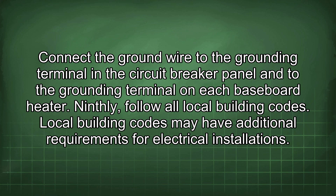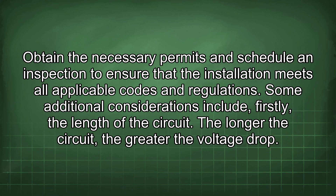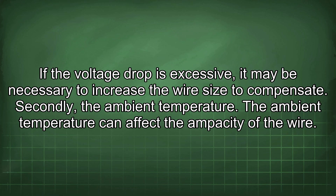Ninth, follow all local building codes, which may have additional requirements for electrical installations. Tenth, obtain the necessary permits and schedule an inspection to ensure the installation meets all applicable codes. Additional considerations include circuit length: the longer the circuit, the greater the voltage drop, and if the voltage drop is excessive, it may be necessary to increase the wire size to compensate.